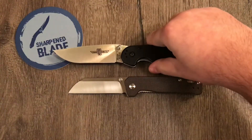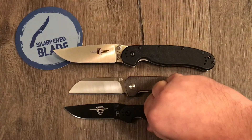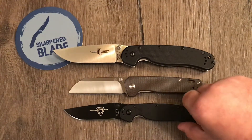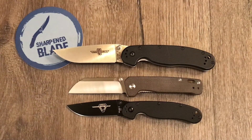Size comparisons: RAP Model 1 and RAP Model 2. It's just a little tiny bit shorter than the Model 2 but it's a very good comparison between it and the Model 2, and of course it's smaller than the Model 1.